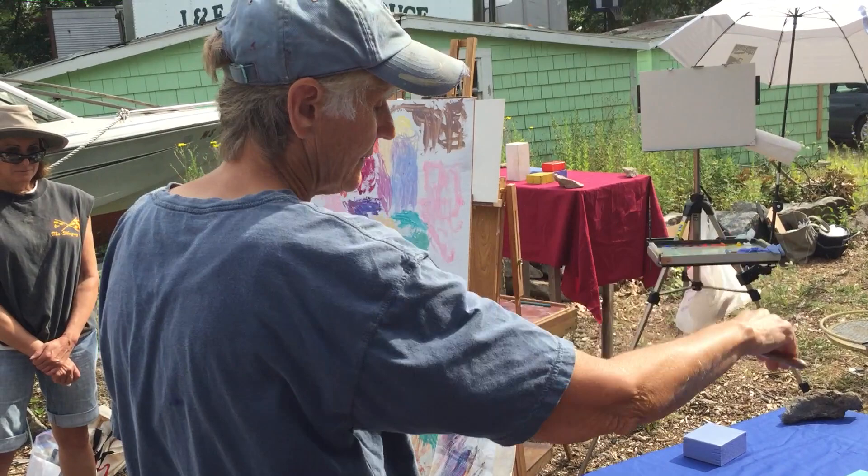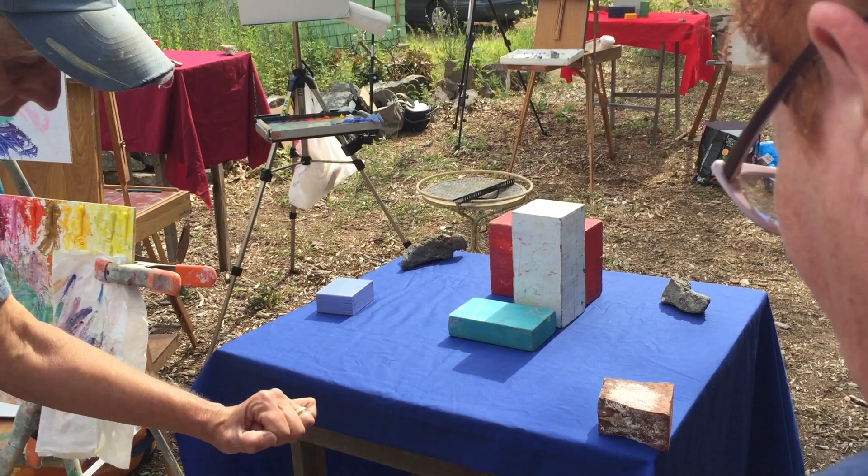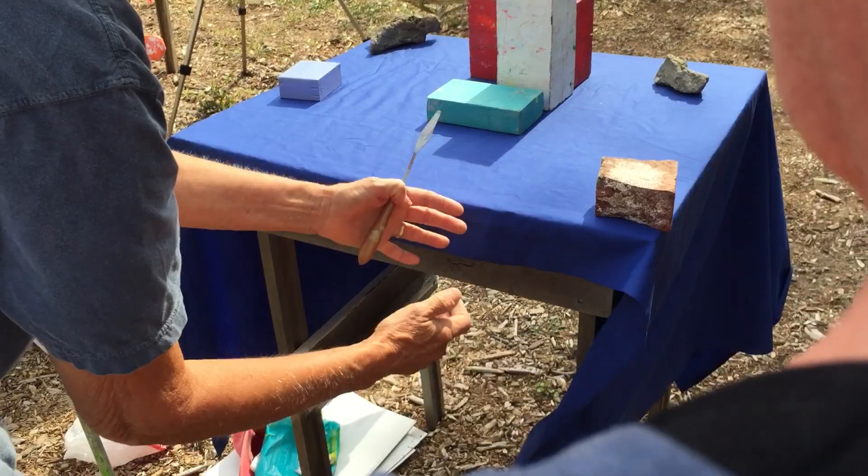We're painting the sun hitting this. The inside color — the paint color of this, like out of the paint can — would be like a dark blue. And the sun is hitting this. So you see the difference between this really dark blue and this? That's because the sun's hitting it.